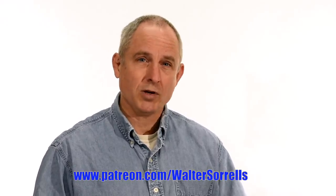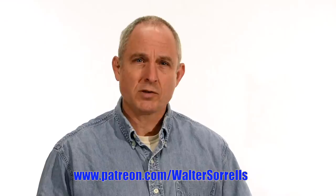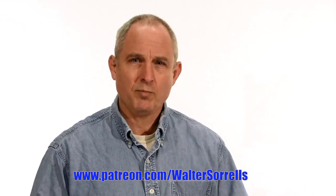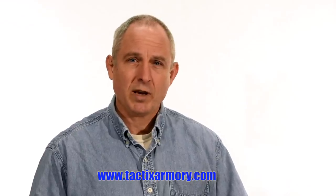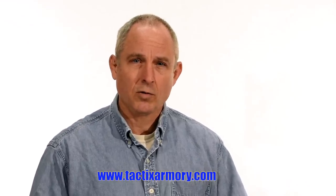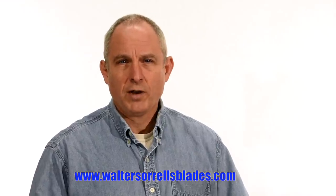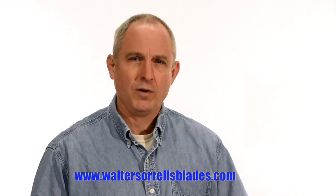Thanks for watching. If you feel like you got something out of this video, don't forget to subscribe. Click on the link to Patreon for a great way to give back to the channel. Check me out on Instagram, Facebook, and Twitter — links in the description. If you want something sharp and pointy, maybe a gift for yourself or one of the cooler people in your life, check out my Tactics Armory website and pick up one of our tactical or outdoor knives. And finally, if you want to learn to make hamons or Japanese swords, check out WalterSorrellsBlades.com, where you can find videos about how I make hamons, as well as forging, mounting, polishing, and fittings for Japanese swords. Thanks, and see you soon!